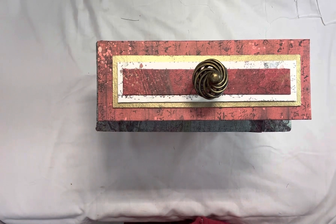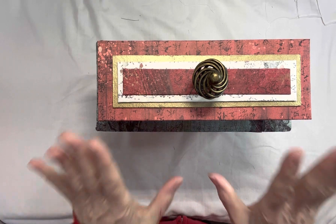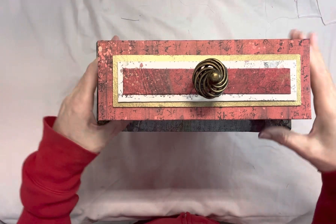Hello, everyone, and welcome to my channel. This is the third of the four Asian-themed journals I have done. This is a full-size journal, so it's a big box as well to display it in, if you want to display it.